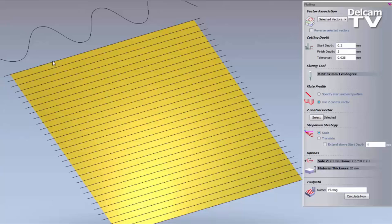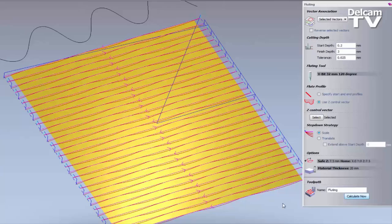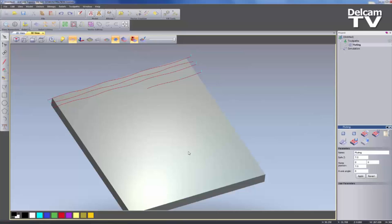The way I do that is to delete the simulation and select every other vector — the first one, then every other one. This is where using the Reverse Selected Vectors option in the dialog box wouldn't work, because I'd have all vectors selected. So instead I need to select each alternate one and right-click to Reverse Vectors. Now if I select all of these vectors, you can see they are going in opposite directions — which means it will give me a different effect when it goes in one direction versus the other. If I calculate and simulate this, it will give me the wave board effect.